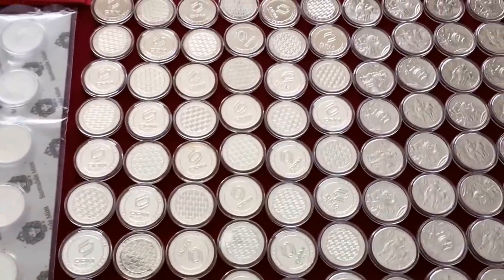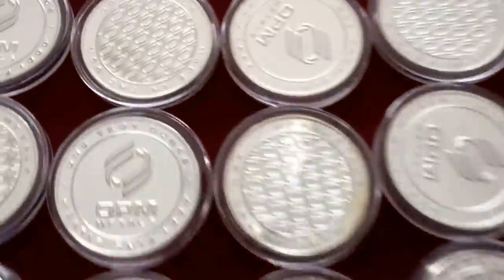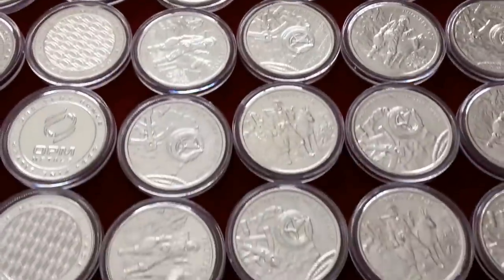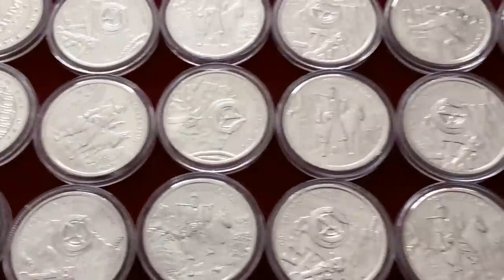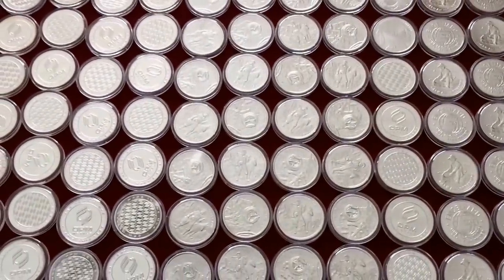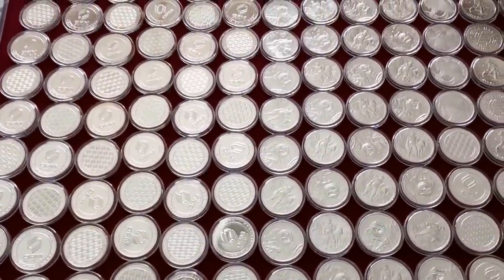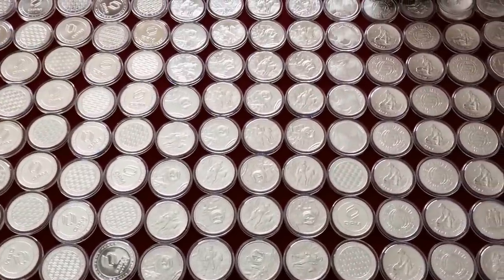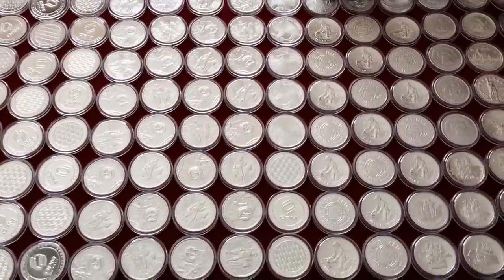Now we'll start getting into some of my generic rounds. I've got numerous tubes of OPMs. Some of you out there might be thinking, why does this guy have all this generic bullion in capsules? When I first started stacking I didn't think it was too wise, but I found out I can get capsules really cheap when I buy them in bulk. If I can spend $300 on a roll of silver, it costs me $3.49 for the capsules to protect them — I like to keep my silver looking good.